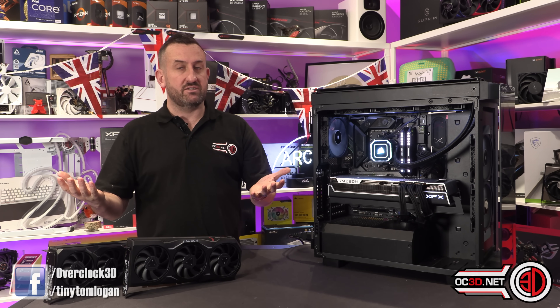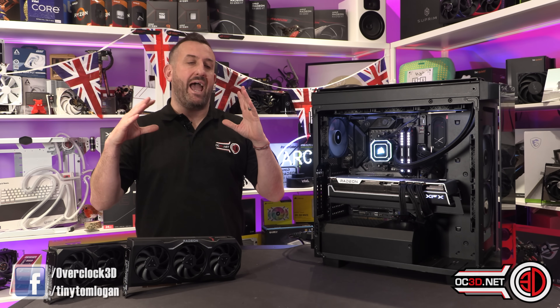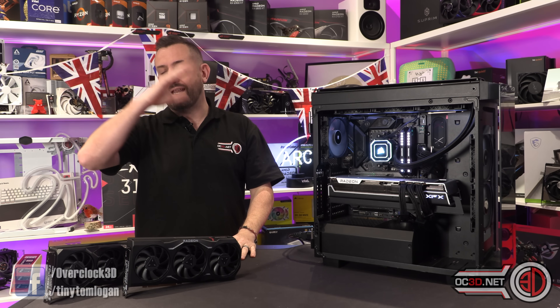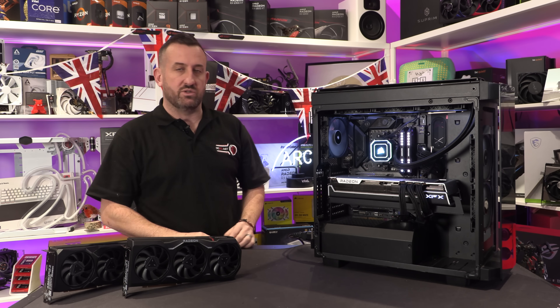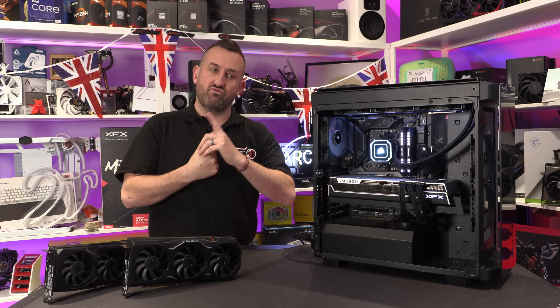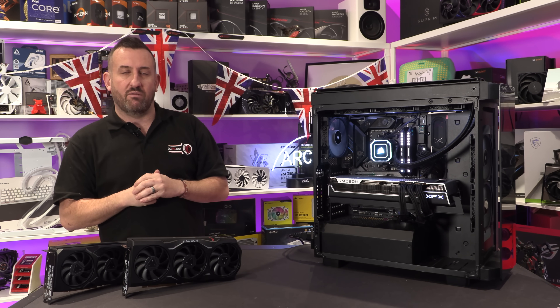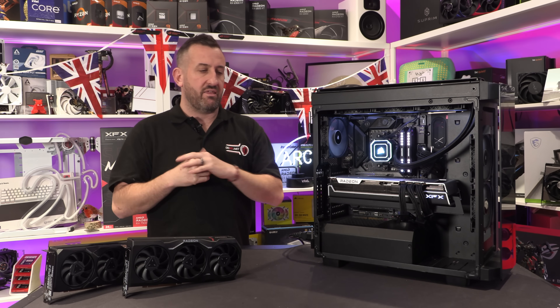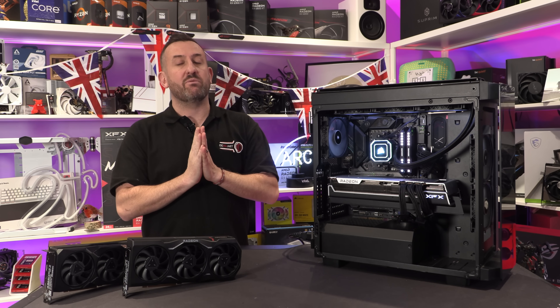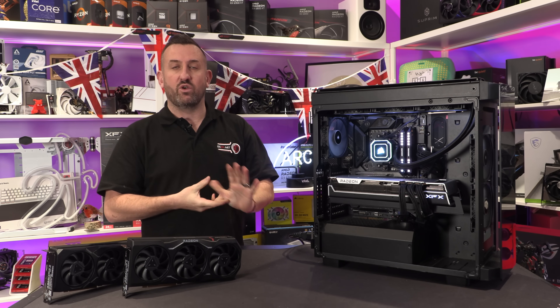So hopefully I've managed to do that. If I have, please remember to like, subscribe, and comment, and go and follow me on socials because we're always up to something. I do have some rather monumental news coming for you in the next couple of weeks — I'm beavering away late at night trying to get things sorted for you. Anyway, thank you very much for tuning in — this has been Tiny Tom Logan with another video for you.